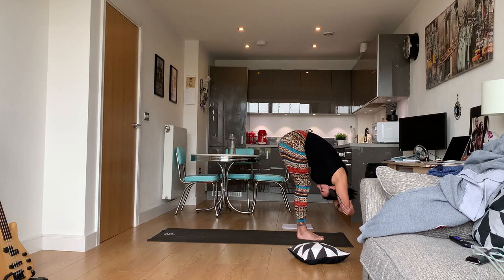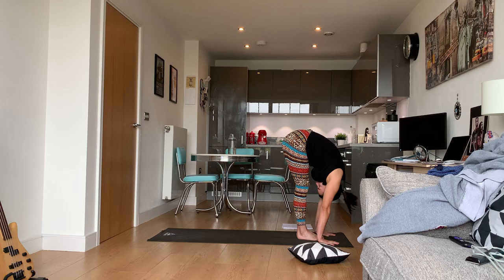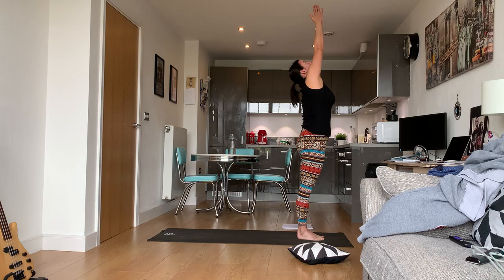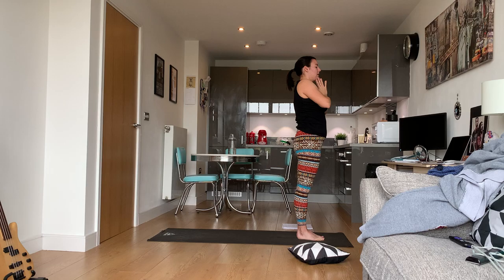Don't forget to breathe. Release, place the arms down on the mat. Lift up halfway, place the palms down, forward fold. Lift up halfway, palms down, forward fold. Inhale, sweep the arms high — Urdhva Hastasana — and hands to heart center.